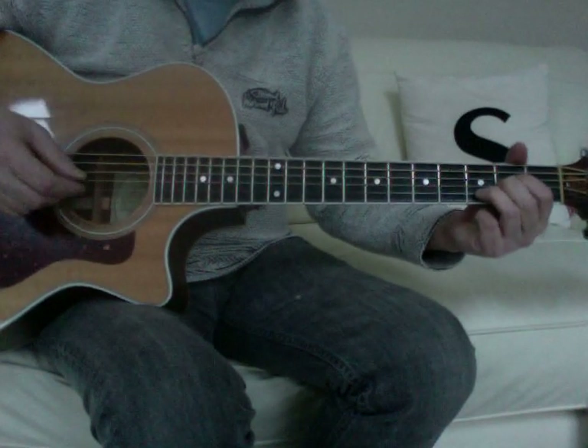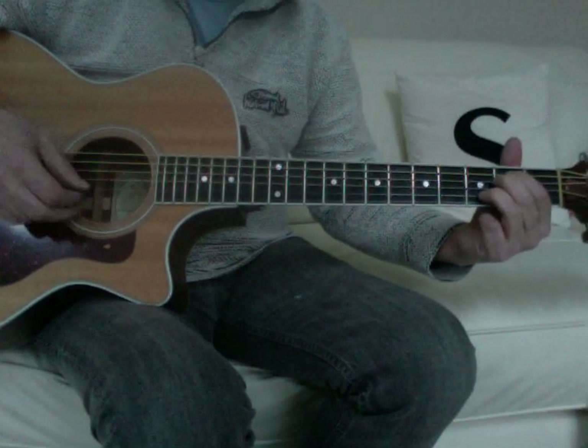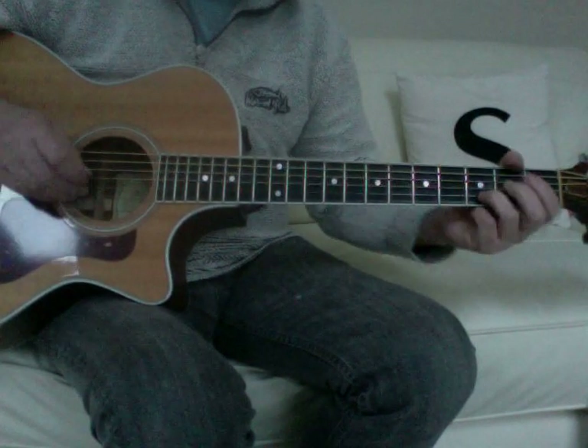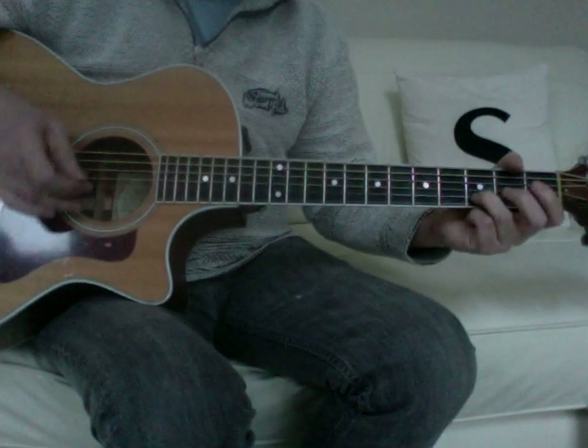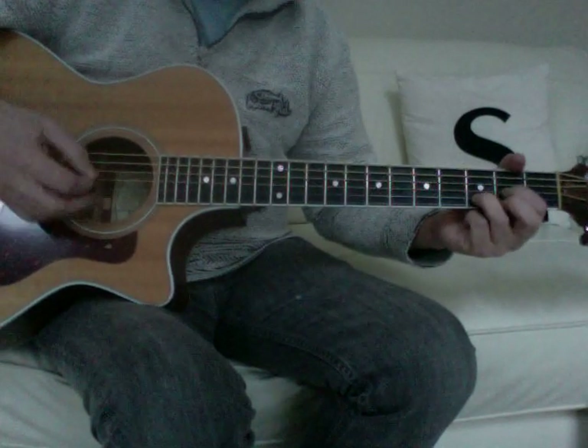Down to an Em7, which is open, 2, 2, open, 3, open — down to an Em7. So across those chords, that 3rd fret on the 2nd string is always ringing out. And that would then be...